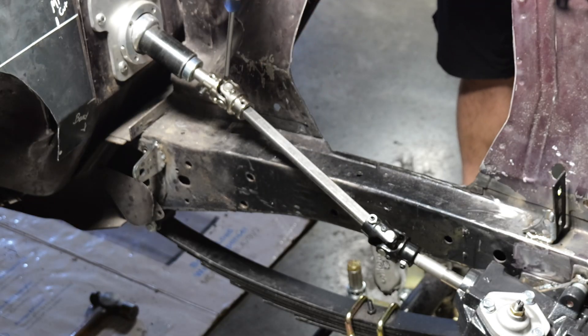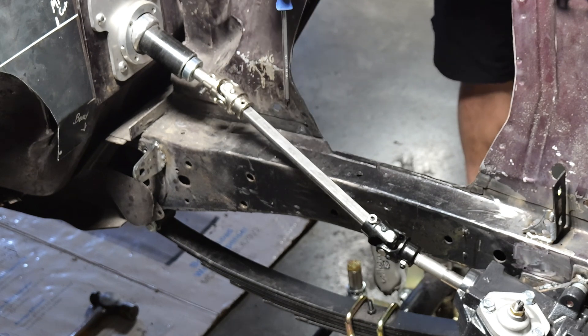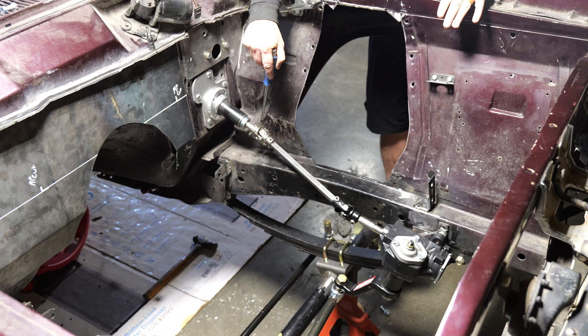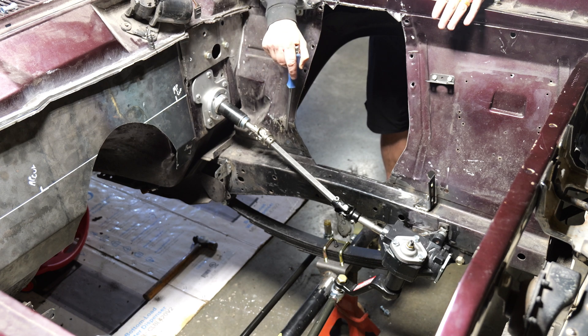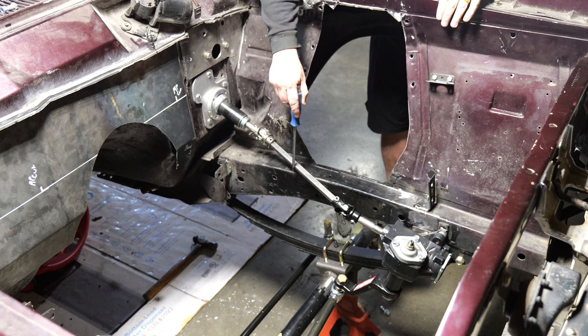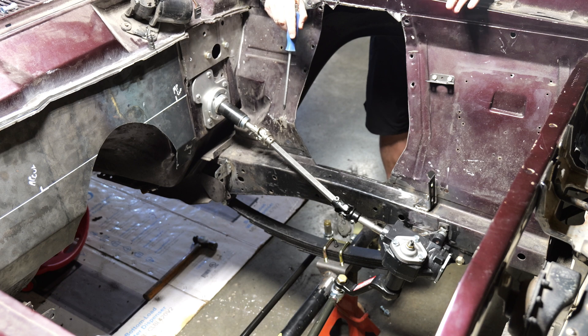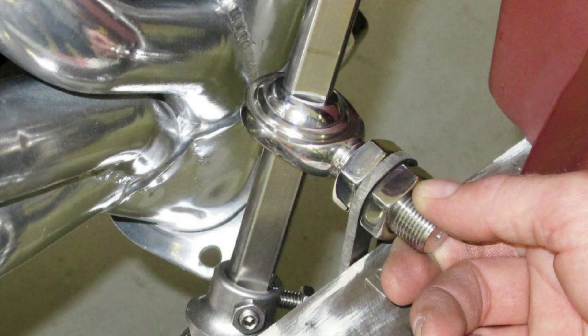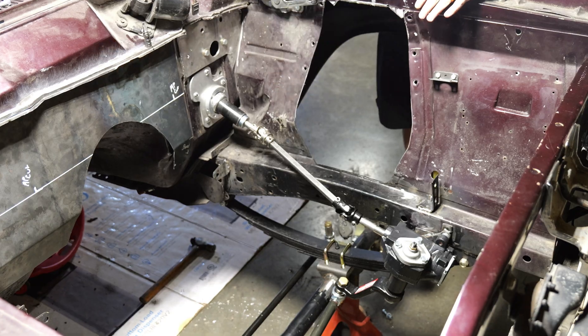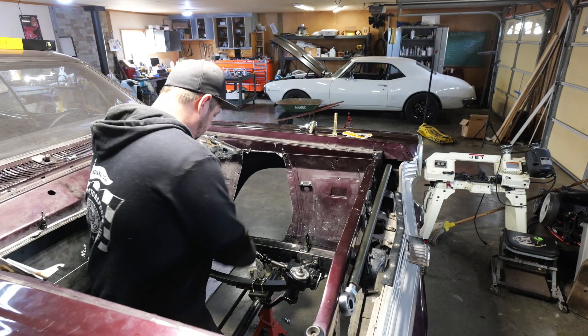Rules for your steering shaft: you're allowed to have two universal joints before you would have to add a support bearing of some kind. So if you needed to make some sort of crazy zigzag to get around your exhaust, you can add another joint or a double joint, but at that point you would need a support bearing. Almost all of these aftermarket steering systems are designed on a three-quarter inch double D shaft, so all you need for a support bearing is a three-quarter inside diameter heim joint — just figure out a way to weld it onto your chassis somewhere.